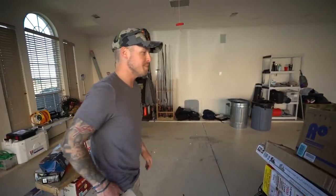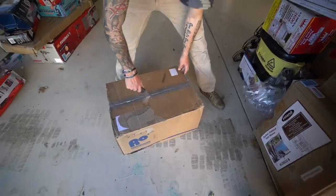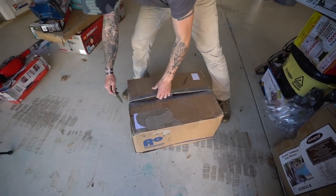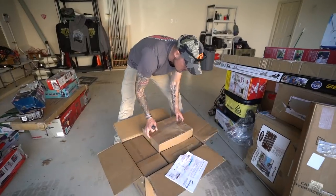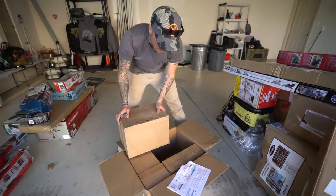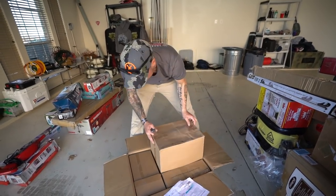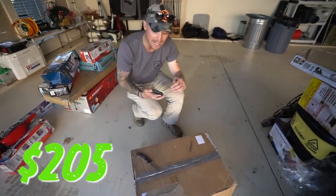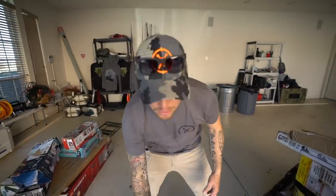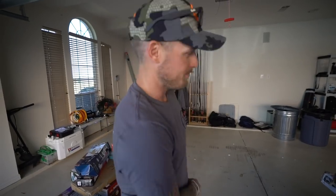Oh here we go - this is gonna be some money right here. Reverse osmosis drinking water system. I love when I see duct tape on a return item - that is gonna be glorious. Dude, this is brand brand new. $205 right there. Brand new, $205. We're gonna do well. We're gonna do well in life and it's all gonna be because of you guys. Thank you.